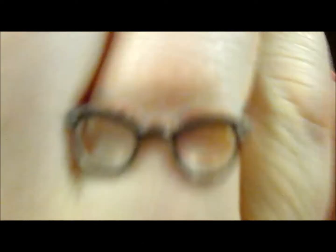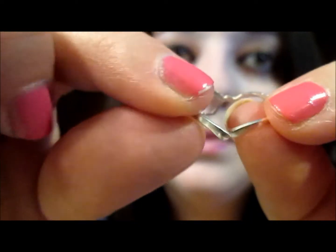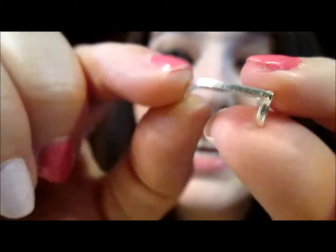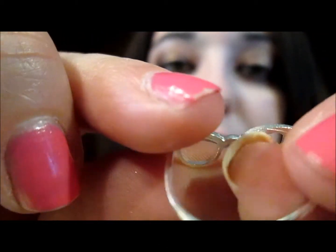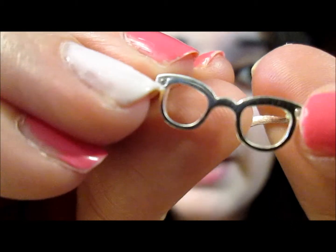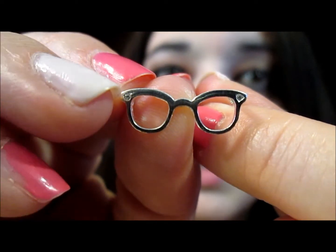And this is the ring — obviously I'm wearing it but I'll take it off so you guys can see it. It's adjustable. The parts that go behind your ear, I can't think of what these are called, but these are adjustable — you just pull them apart and adjust them as you need.